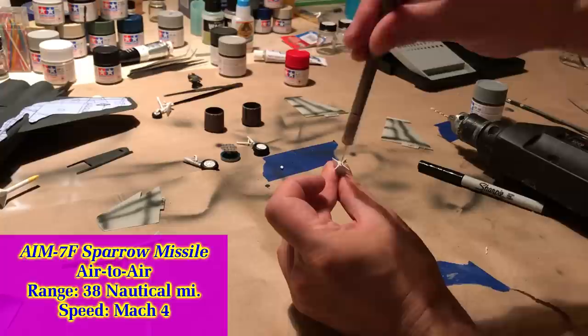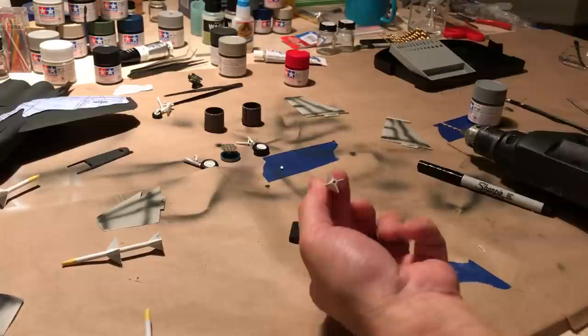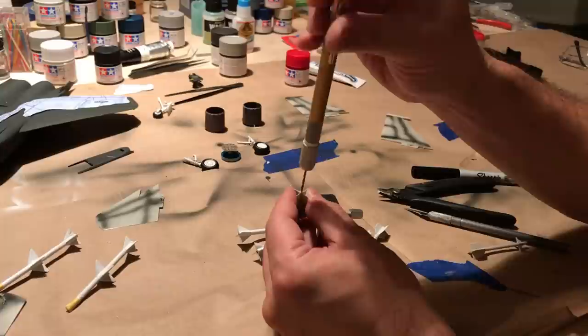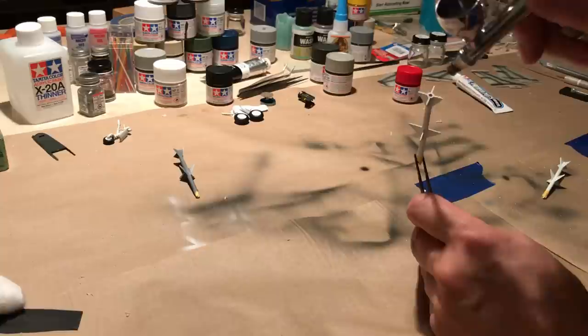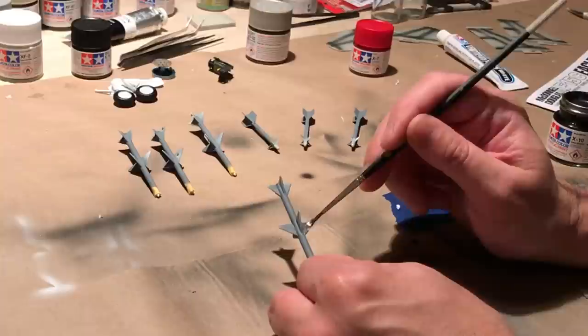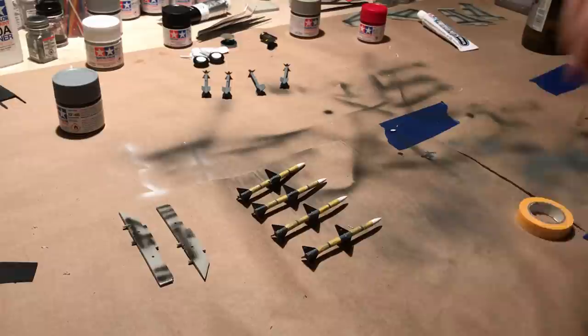To make the missiles more accurate, I'm boring a nozzle into the aft portion of each of the shafts. I start with a guide hole using my knife. I used a power drill in the beginning, which I do not recommend — it's harder to control and a mistake can happen very rapidly. Consequently, I used a manual drill to bore the nozzles into the Sidewinder missiles and was better able to make adjustments. Now it's time to paint the main body of the AIM-7 missiles. I masked off the Sparrows to add color bands, which I think works better than freehand painting them.